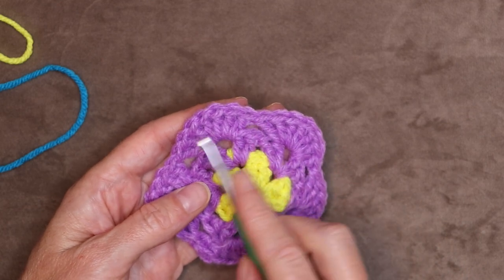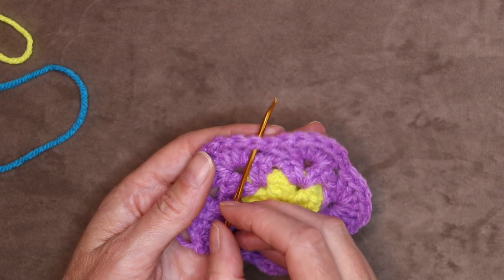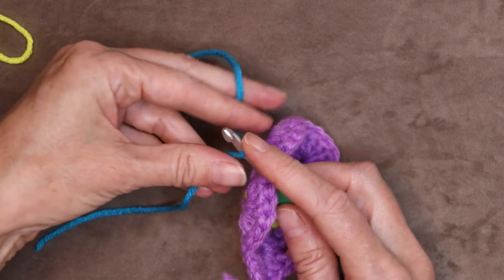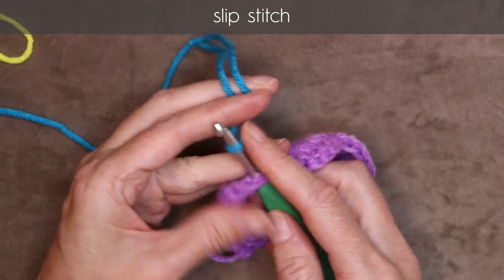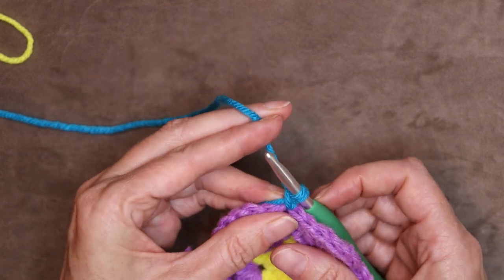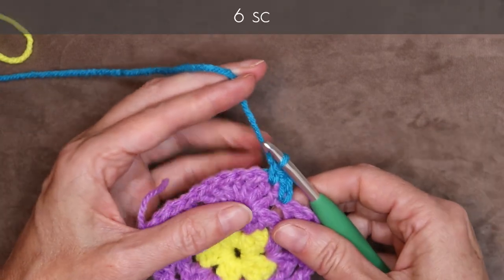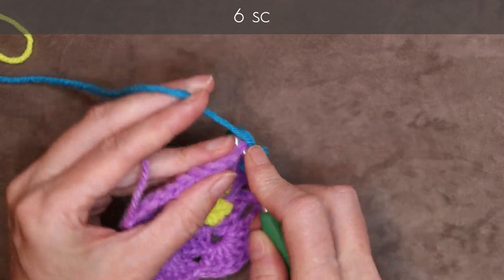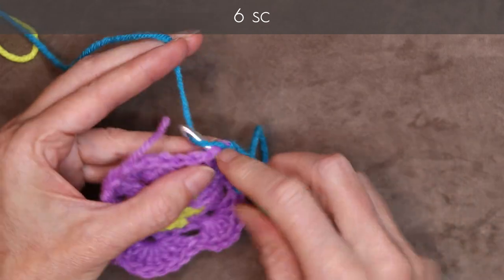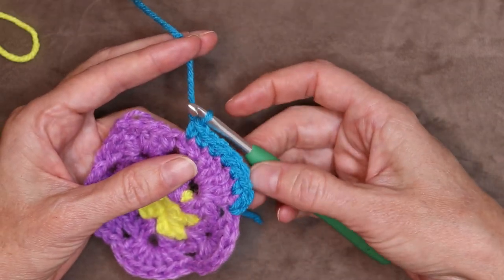For round four, we want to start at the beginning of one of our petals. Find one of our petals and poke your hook straight in underneath the top of that very first double crochet, right at a valley. Pop your hook in, loop of new yarn on your hook leaving a long enough tail, bring that through and slip stitch with both strands to join. Drop your tail, hold it along your work, and chain one. Now into each of the next six stitches, one single crochet into each. Drop that tail now and one single crochet into each stitch all the way along until we reach our valley — there should be seven single crochets.